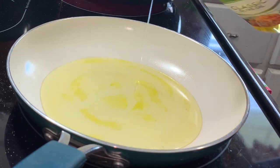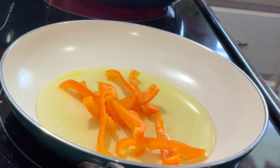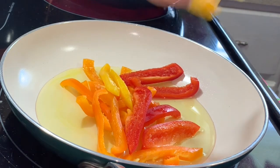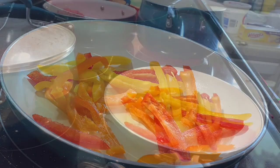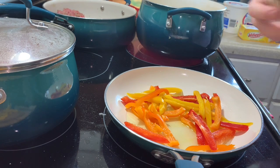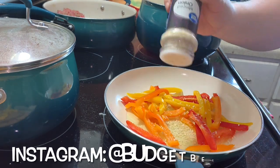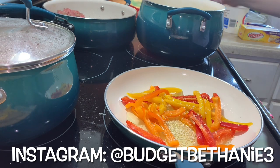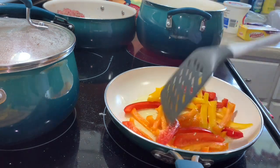Now we're moving into cooking our bell peppers and chicken. I just added some olive oil to my pan, cut up my bell peppers, and threw those in. I'm going to cook those until they're almost done and then throw in our chicken cut up into little strips. I'm also going to season up the peppers with some minced onion - my family doesn't really care for real onion, so we still want that onion flavor without the texture.